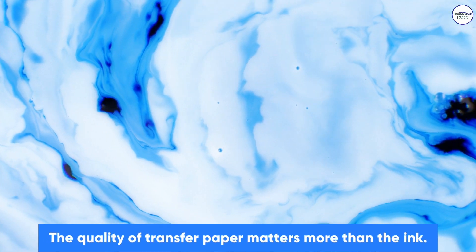3. Don't Worry About Ink. The quality of transfer paper matters more than the ink.